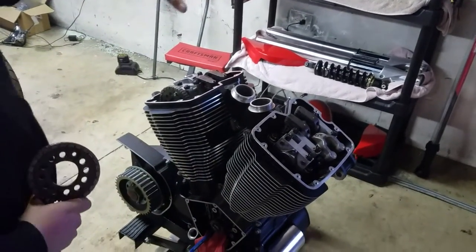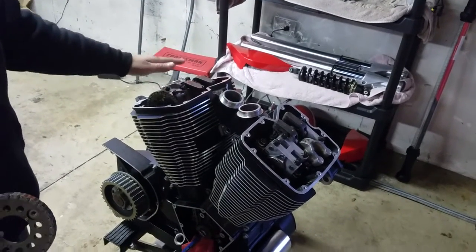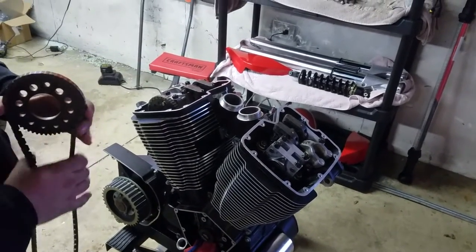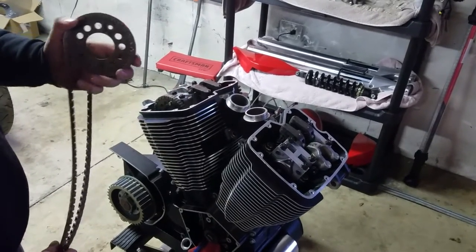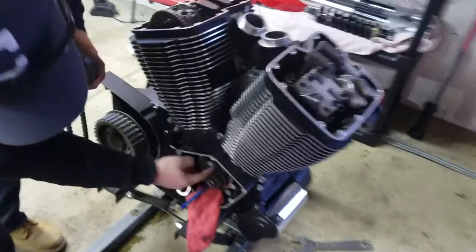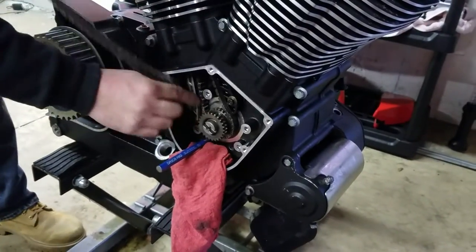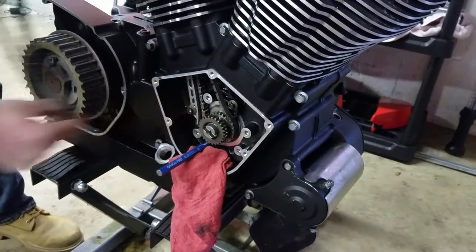That's the biggest reason you always have to time in this order on these Victories — the rear cylinder has to be done first, and then you can do the front cylinder. Because of the way these chains fit inside of here, you can't put the front one in and then put this one in over top of that. It just won't work.